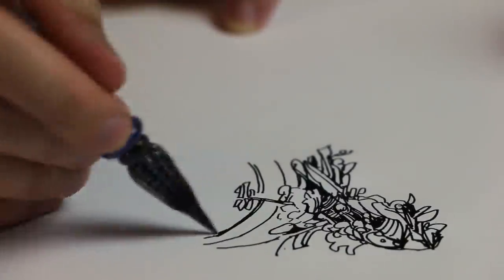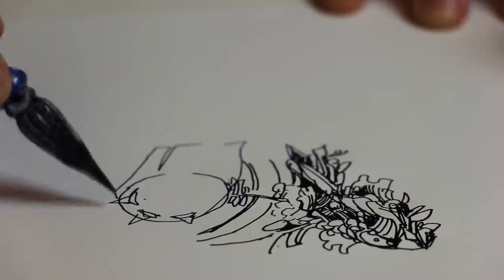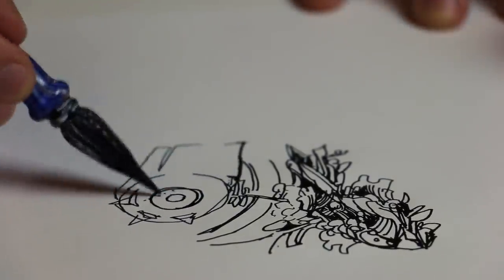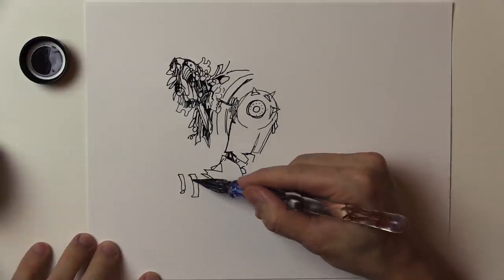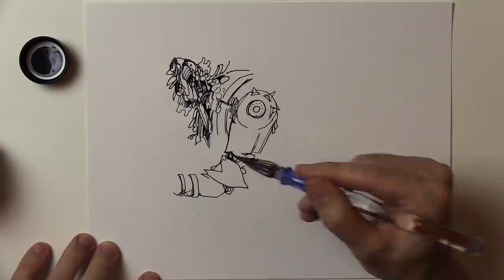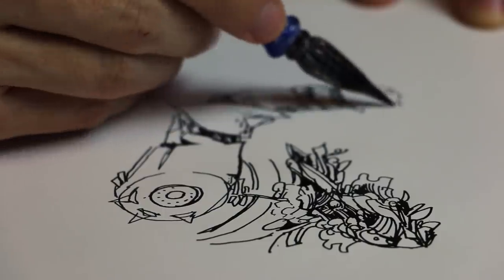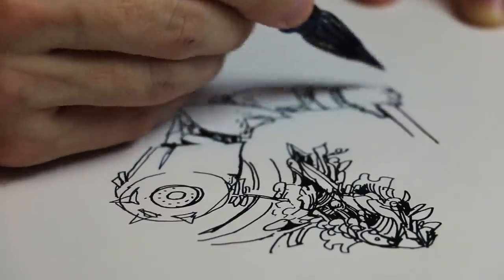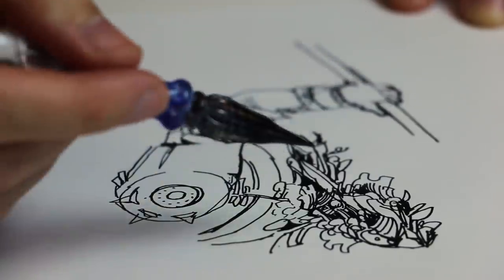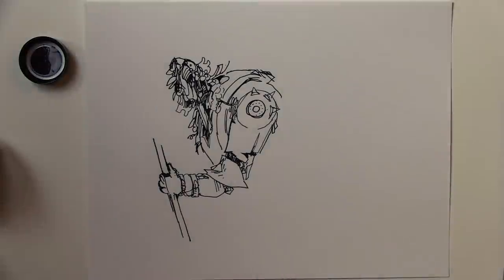Of course it doesn't flex at all like the metal nibs — maybe if you had some super extremely precise way of measuring it, like maybe it flexes one or two micrometers. Nothing I could notice without specialized tools, nothing I could see with my naked eye. But by the time I got into that third sketch, I was having a great time. I got into the zone. I was just scribbling away. It was amazing. It was one of those fast ones.